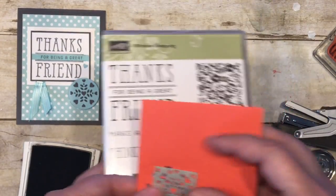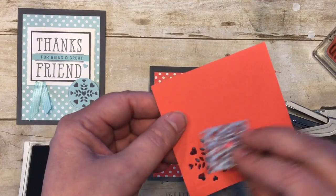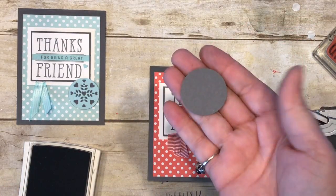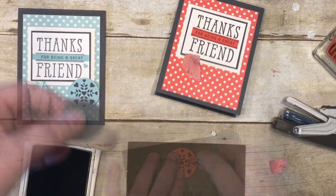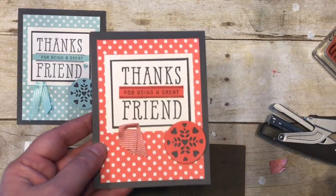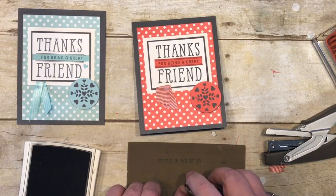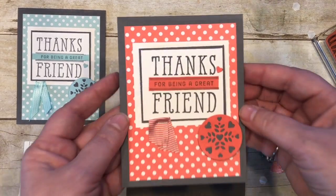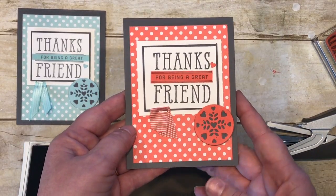Part of the window box thinlits is this image here, meant to be the cut-out on the box. I've cut this out on some watermelon wonder and I'm going to punch it out with a one and a half inch circle punch. I also punched out a basic gray one and a half inch circle and adhered those two together, adding a couple of dimensionals. When you use that die you end up with a couple of small hearts — I've saved one off to the side and I'm going to add just a little tape to it and place it right there. It's so cute, and what a great alternate use!